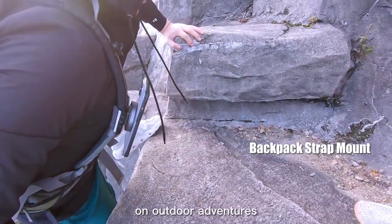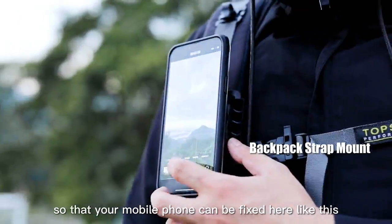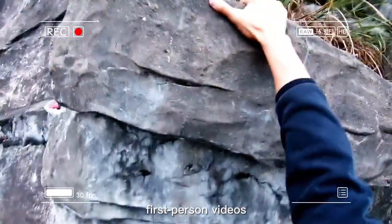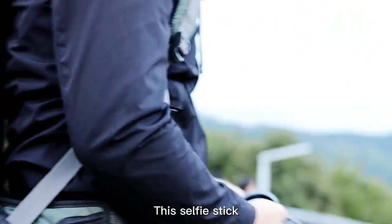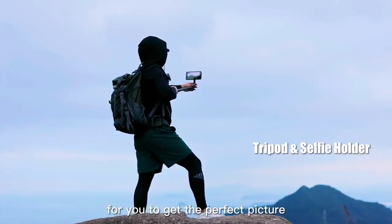Remember to carry your backpack holder on outdoor adventures so that your mobile phone can fit here like this. It can help you broadcast immersive first-person videos. This selfie stick can catch any angle you need to get the perfect picture.